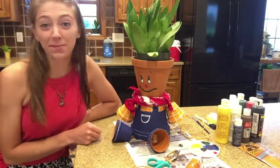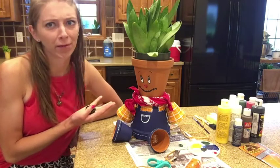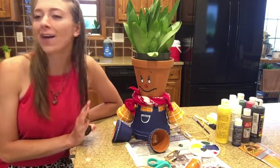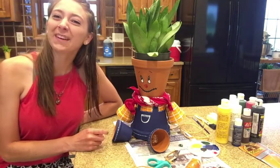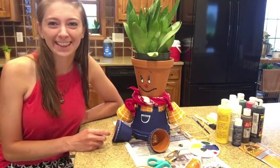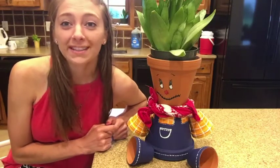As you can see, I've gone ahead and put a plant in the top of my scarecrow planter — this is just one example. You can use whatever kinds of plants, flowers, or herbs you like. I look forward to seeing what each of you comes up with. Thank you for joining us, and I look forward to seeing what you create.